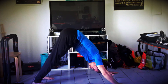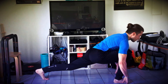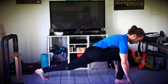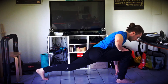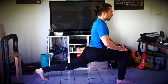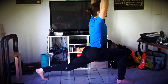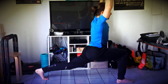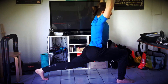De cette posture, en respirant profondément, vous allez vous replacer en fente avant. Le regard loin devant, comme tout à l'heure, tendez la jambe qui est derrière. N'hésitez pas à avancer un petit peu le pied pour que votre genou soit juste au-dessus de la cheville. Ensuite, en posant les mains sur le genou qui est devant, vous allez pouvoir vous redresser. Inspirez, montez les mains au plafond.